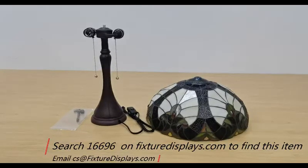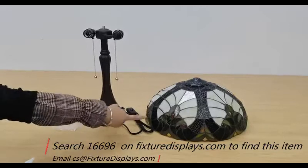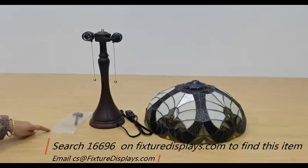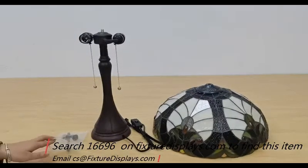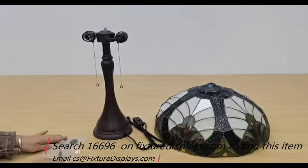Thank you for buying this Tiffany light from Fixture Displays. The item number is 16696. You can find this product on fixturedisplays.com by searching 16696.